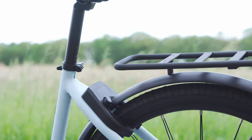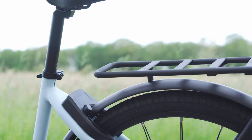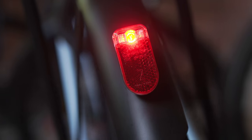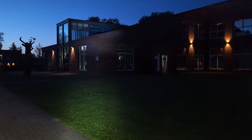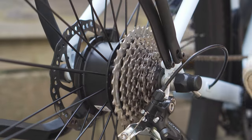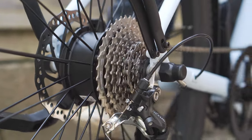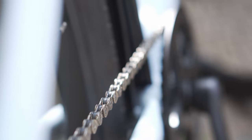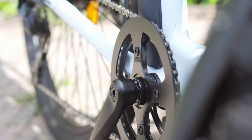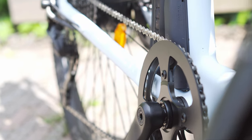The T1 features aluminum mudguards on the front and back, and integrated lighting. Both lights are pretty bright, but the front one is on a whole other level. At this price point, a belt drive would have been a better choice than the chain it currently uses, as it would last longer and require much less maintenance. The chain also isn't well covered, which might get your pants a bit dirty.